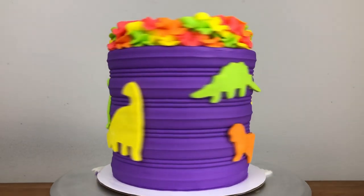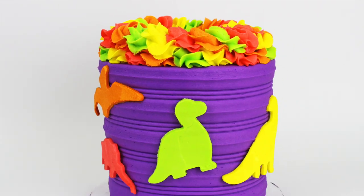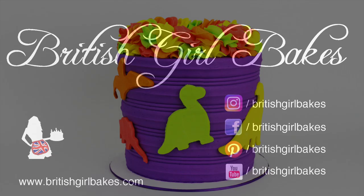And there it is! Thank you for watching — please remember to like this video and subscribe to my channel for a new cake decorating tutorial every week!